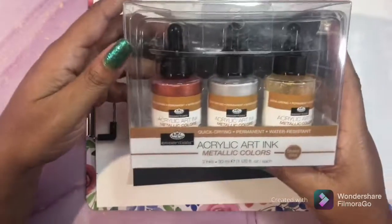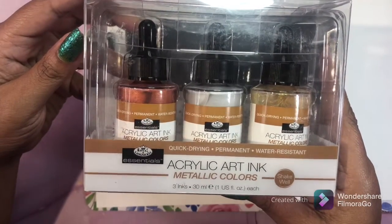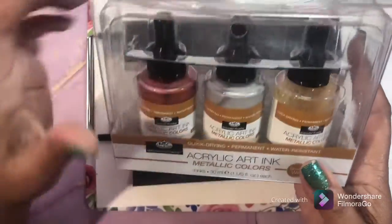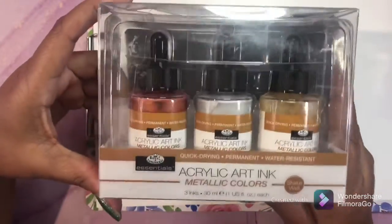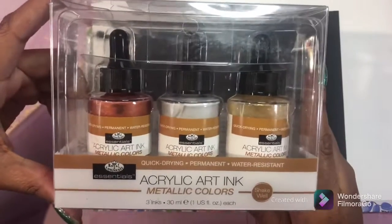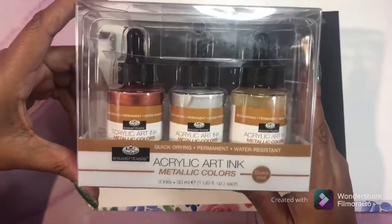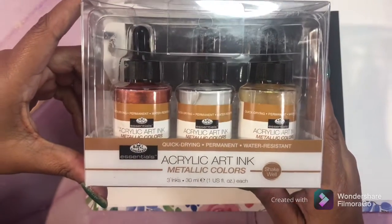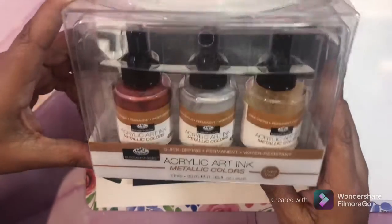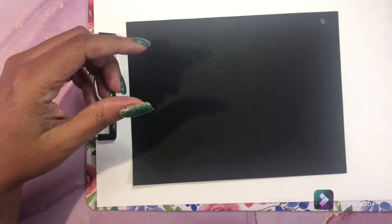Next, and there's a review on my channel of these as well, is acrylic art ink - specifically the metallic colors. The metallic colors leave you with a shine. If you want to see what that looks like, I have a video review. It's a nice shine - I really like these. They're water resistant, they dry fast. These are awesome - and that is acrylic art ink.